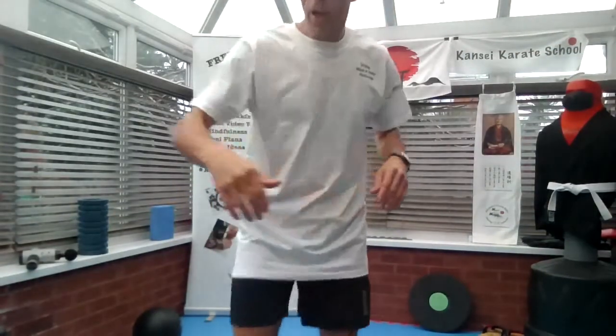Hi guys, today's workout will be based on martial arts. Don't worry, it won't be too hard. It's just basic moves that you can probably do. Okay, so let's go.